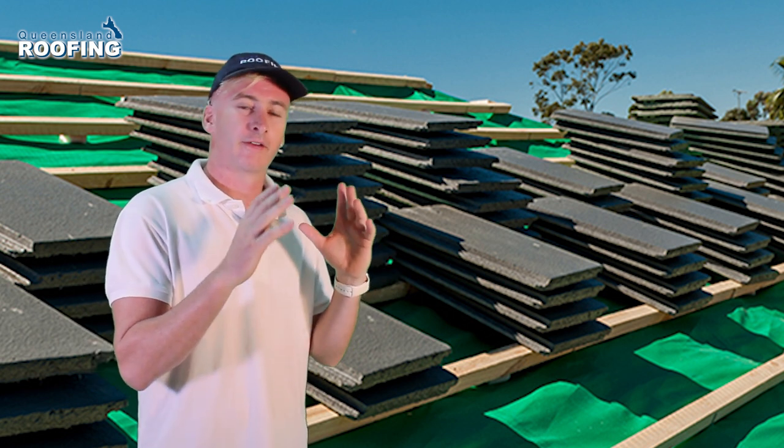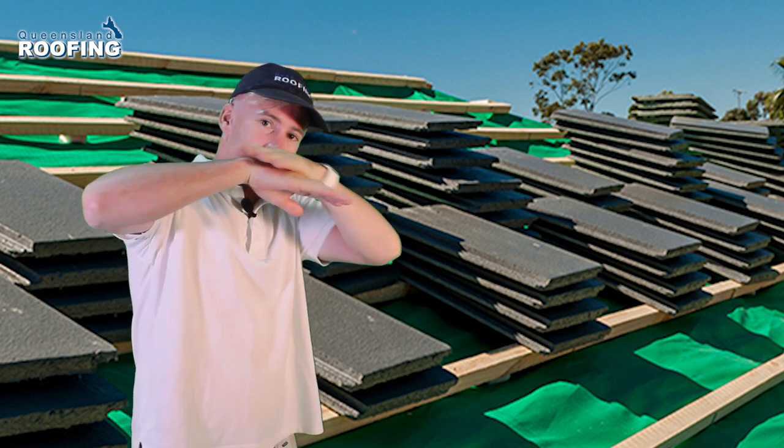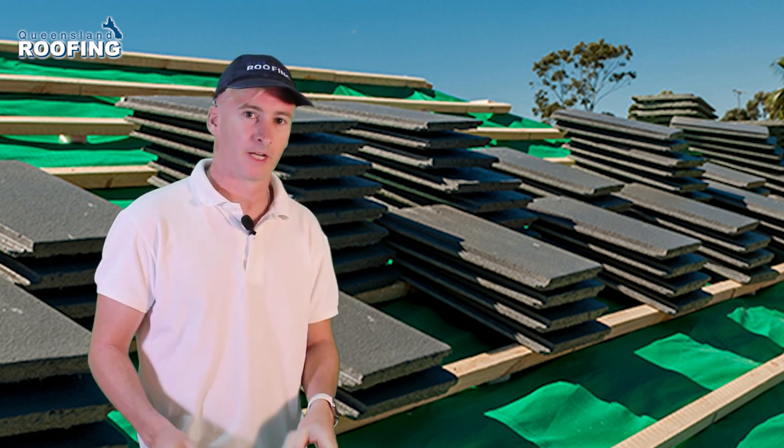Should there be a break or a leak, the water will run onto the sarking and off into your gutter. It's really not that complicated and it's not something you need to get caught up on too much.